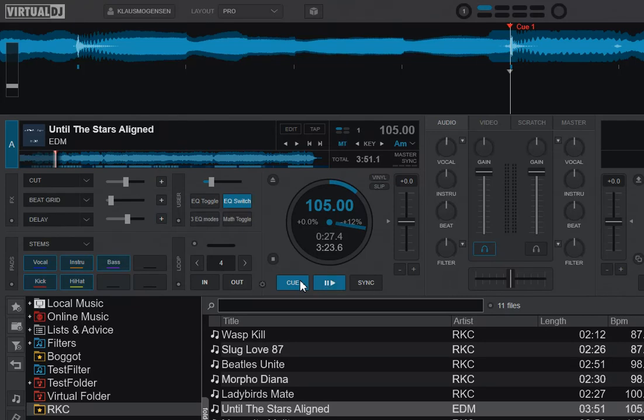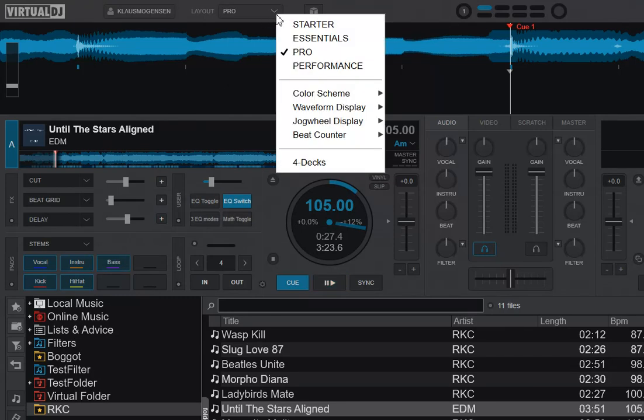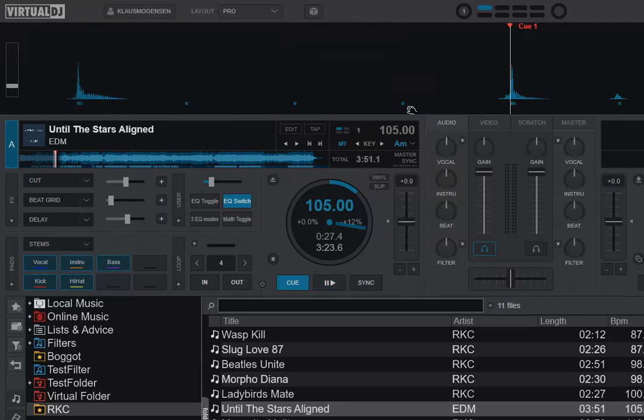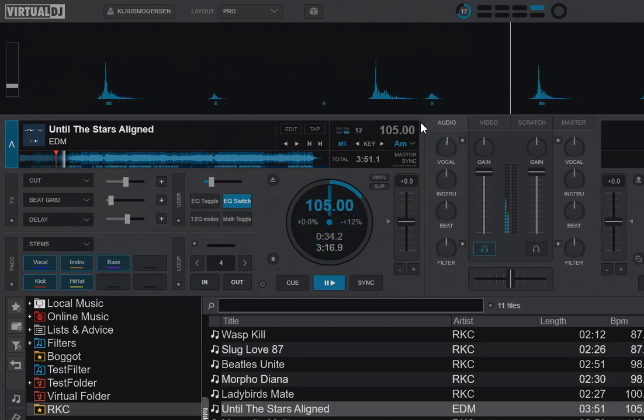Finally, what about waveforms? If you prefer some other waveforms, that still works. If you go up here and pick another one — say, the very old-school beats view — you can still use the stem separations, you just can't visually see what's happening in that waveform. So stem separation still works even when you select another waveform.